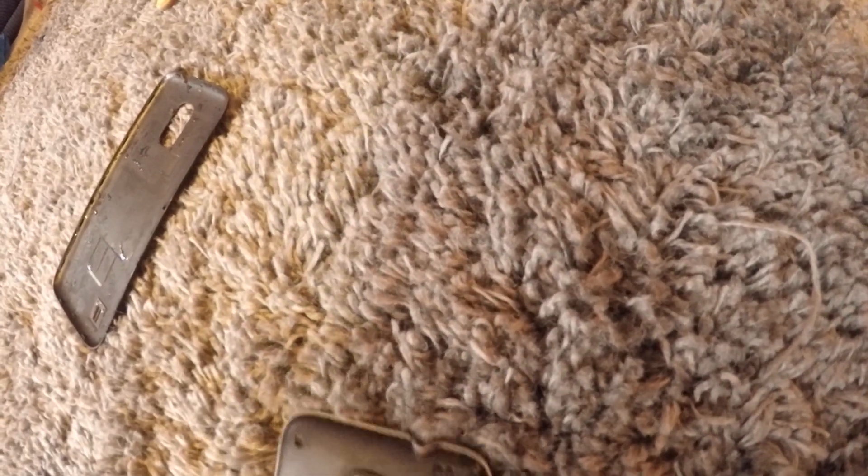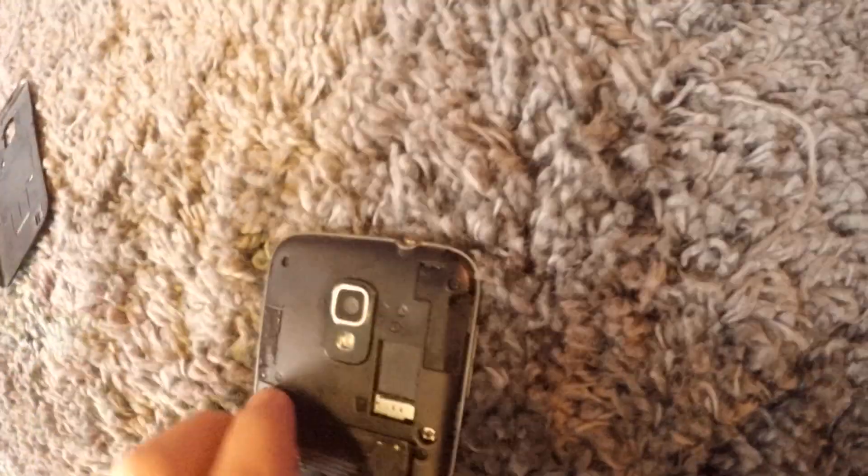I have to admit — dry that thing off a bit. Let me see the display. Good lord, that thing took an impact. There's still water in the display. Let's take the battery out — does it boot?